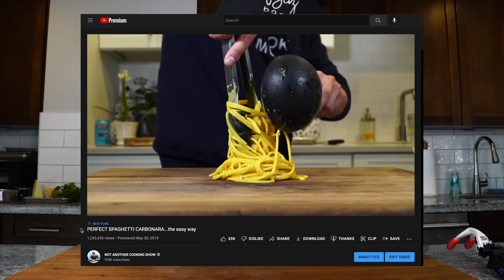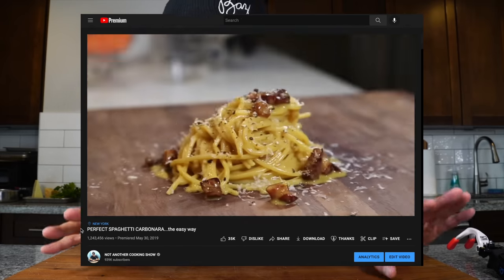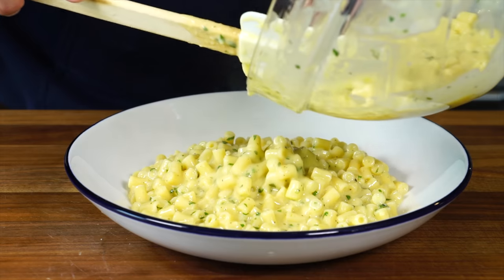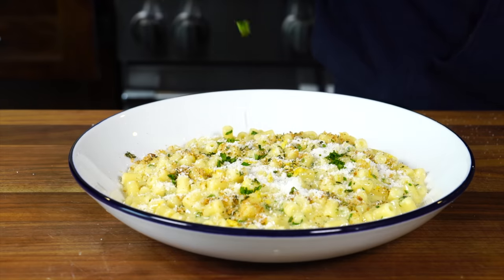Pasta alla carbonara — one of the four Roman pastas and one of the most famous pastas in the world. But did you know that it's actually not that old of a recipe? In fact, there is a published recipe that predates carbonara by almost a hundred years that uses almost the exact same method, minus the guanciale. And it's a recipe you're going to want to know how to make, and we're going to make it right now.